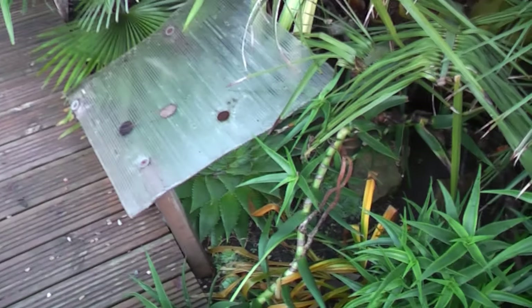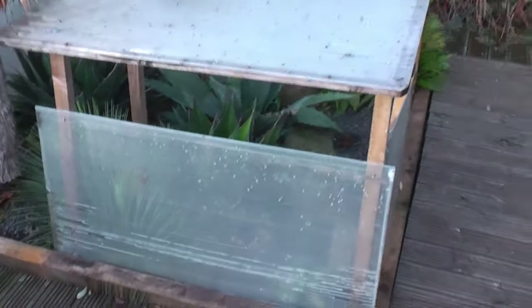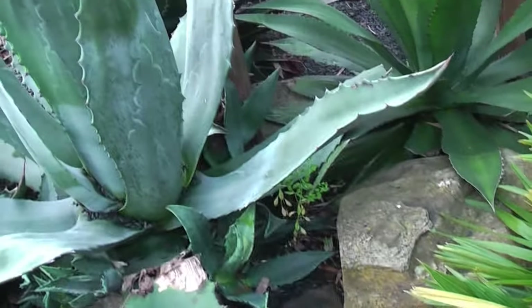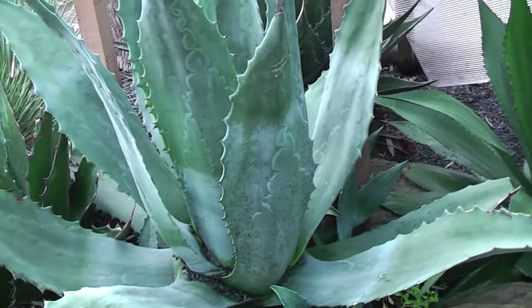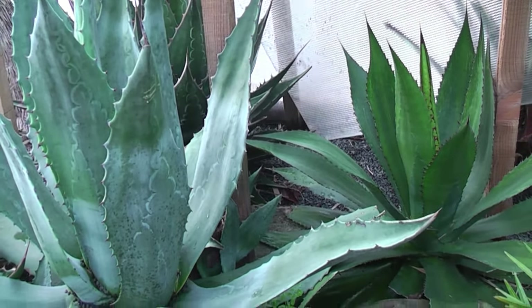Just to show you that I have completed the shelter on the aloe polyphylla and the shelter on the arid bed — I showed you it last time, but now I've actually screwed it down so it's very secure. And if we look inside, the plants are nice and dry and snug, still with great ventilation so it doesn't get full of condensation or moisture and humidity in there. That won't come off now until probably next April.